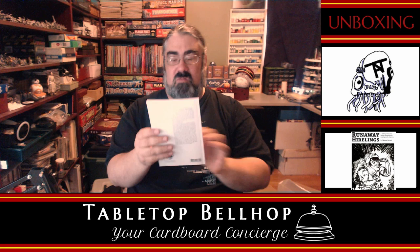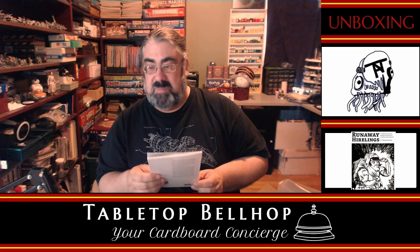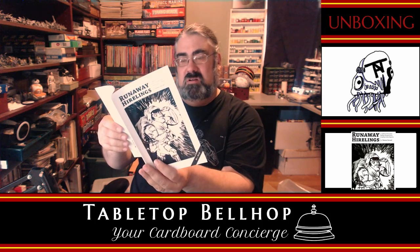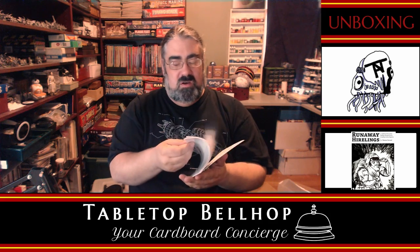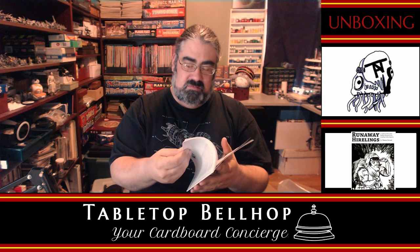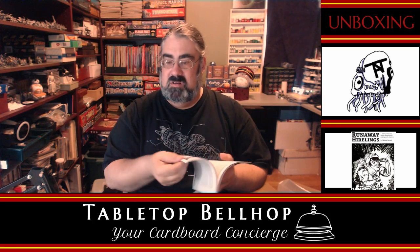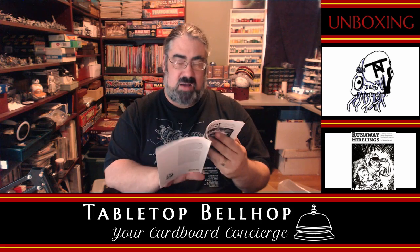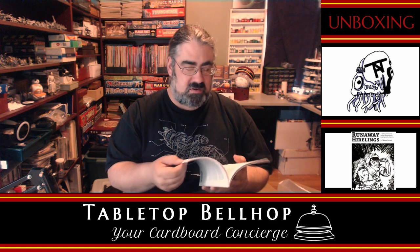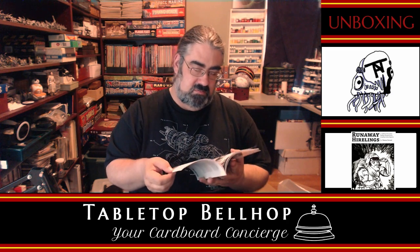So there we have Runaway Hirelings — I said halflings earlier, my bad — Hirelings. It's a tabletop RPG about flailing wannabe heroes escaping unlucky dungeons. Rather cool looking art. The core of play: an RPG where you are playing the hirelings whose party just got wiped out and you need to escape the dungeon. Quite the artwork. The Trap Poker — I'm guessing that's probably a character class — looks pretty amusing. The Torchbearer, the Chronicler, the Dunark.